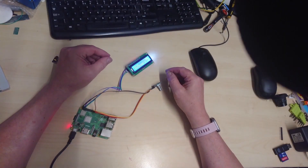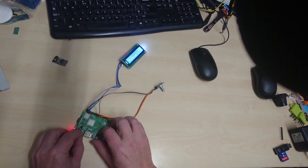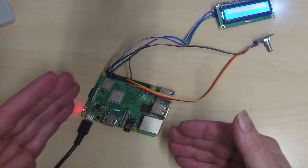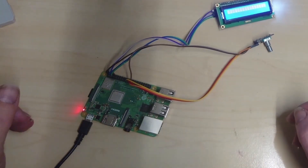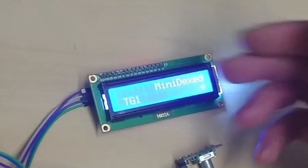So, we're looking at the Micro MiniDexed. Let's give it a brief. This is a clone of the Yamaha DX7 running on a Raspberry Pi. It's quite simple. You've got a little SD card in there, an I2C screen — MiniDexed.